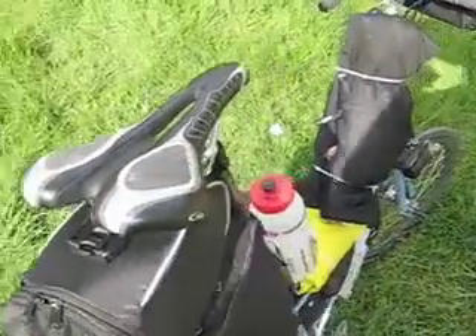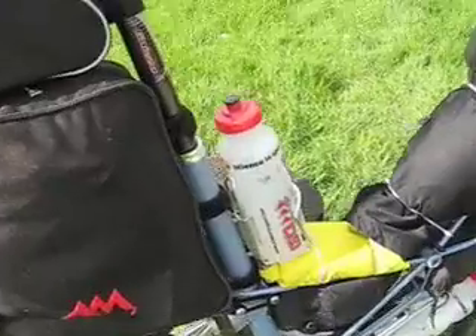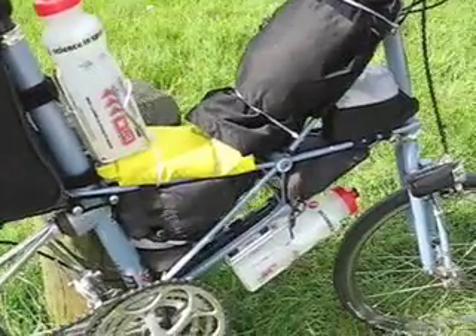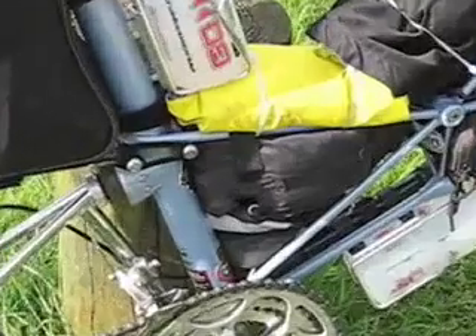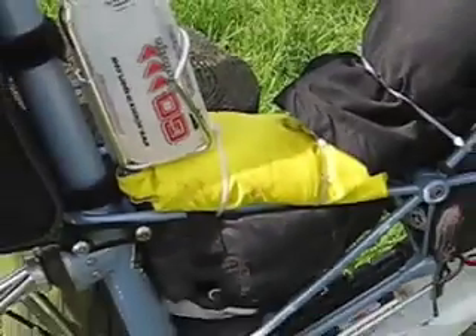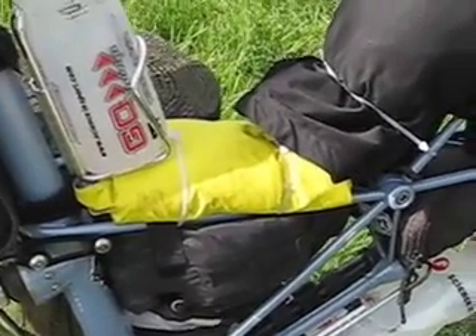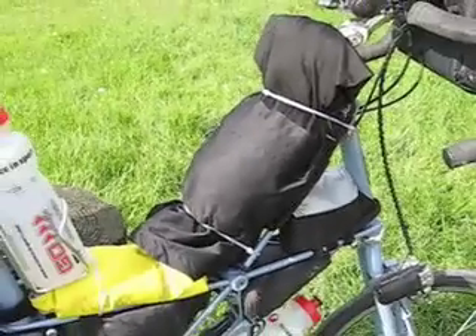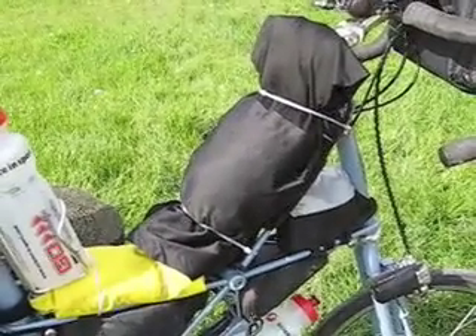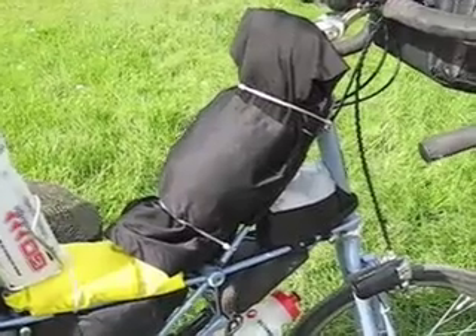There are two water bottles — one there and one underneath the frame. In the middle you've got waterproof trousers, and there at the top a waterproof jacket, held on by zip ties. Here you've got a fleece and a windproof sleeveless top, so I can get that on really quickly when I get cold.